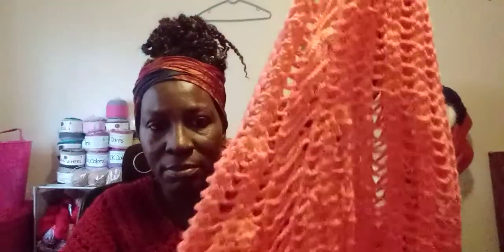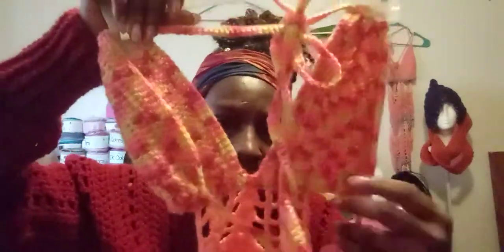This is a beach dress. That's the top and this is the bottom. The shell stitch goes all the way through, and this is what the back looks like.